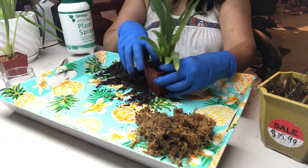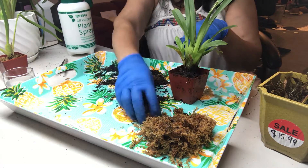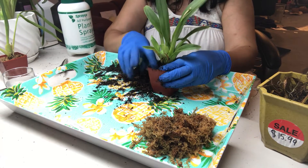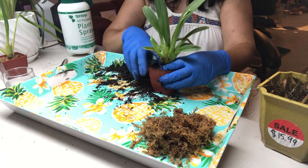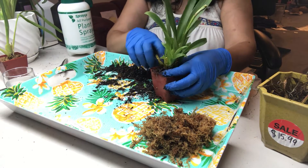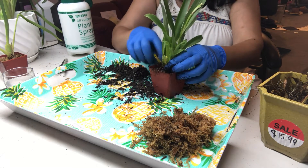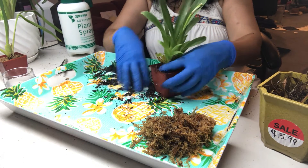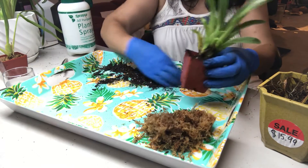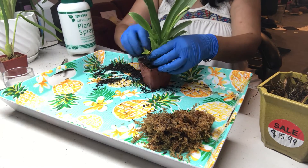Orchid roots for miltoniopsis are very fine and delicate, so just be careful when you're pushing the media in so you don't damage the roots. Some of them will break — it's very hard to avoid. I put this in a small pot because the plant itself is small. I just want to keep it in there until it gets big, and if it outgrows the pot and puts out new growth, I can always move it to a bigger pot.